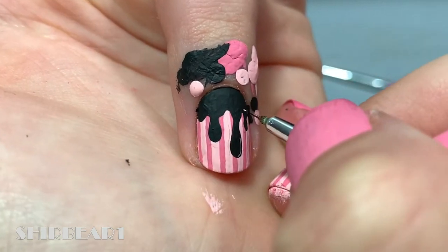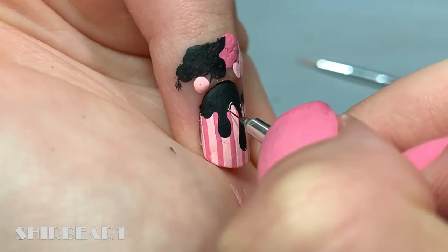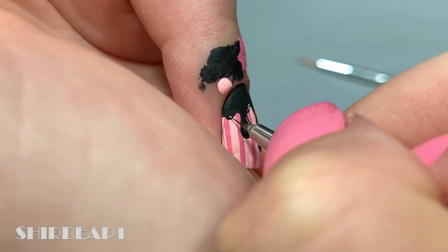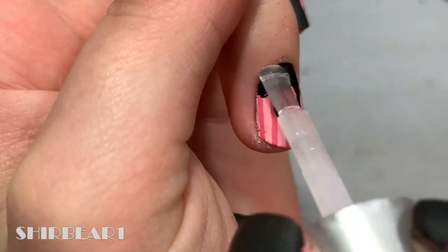Finish off with some light pink shine. When done, apply top coat to smooth out the surface and make your nails look perfect.